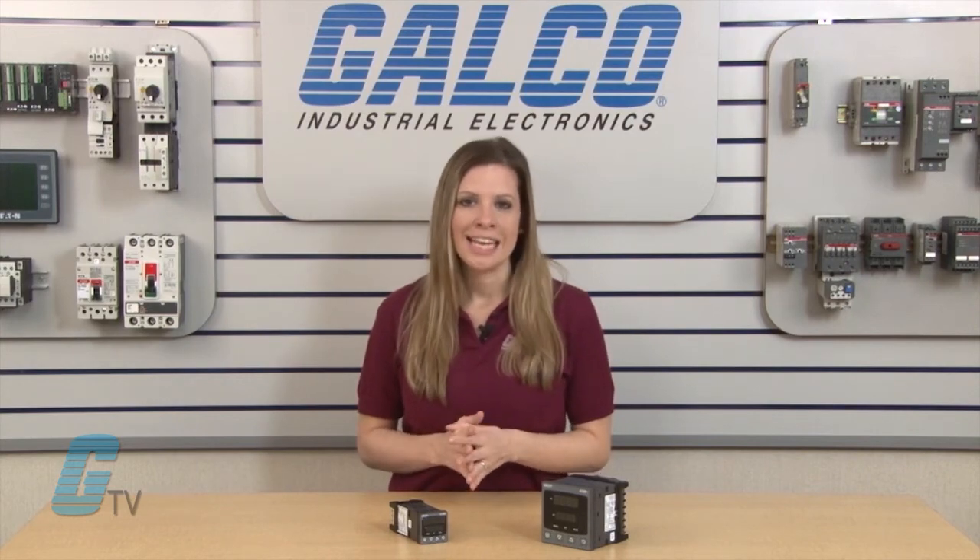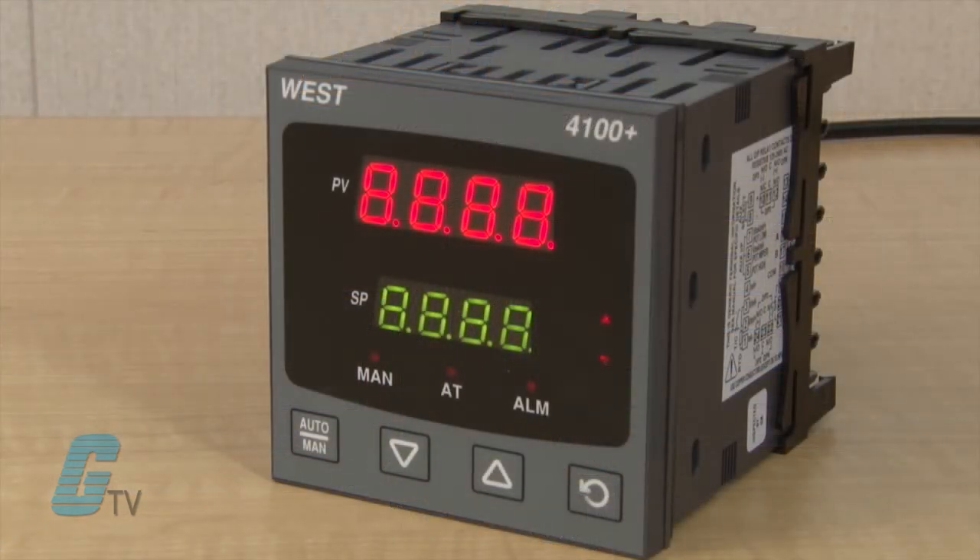The units are housed in 1/16th, 1/8th, and 1/4 DIN formats and have a 4-button operation with an LED display that can be set for red, green, or both red and green.